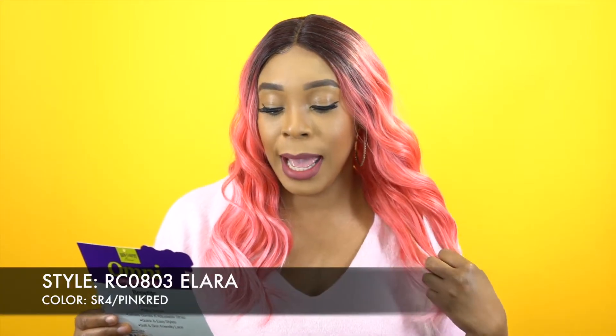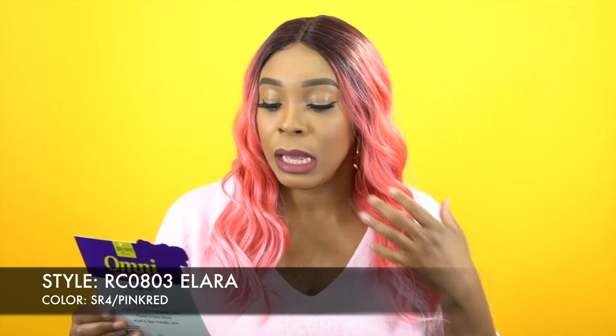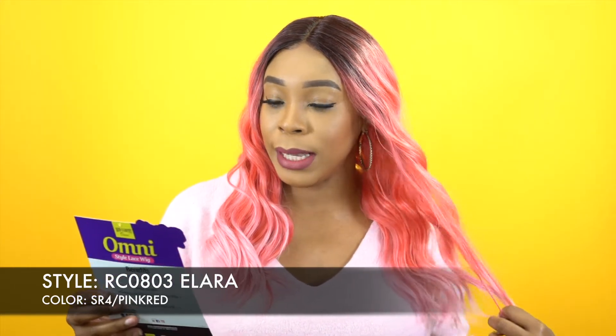Hey guys, welcome back to our channel. I'm going to start off today's review with this little cutie right here. She is by Main Concept, one of their Red Carpet Wigs, and she's called Alara. It's RC0803 Alara, and I'm wearing her in the color SR4 slash pink red, and it's from their Omni Style Lease Wigs.